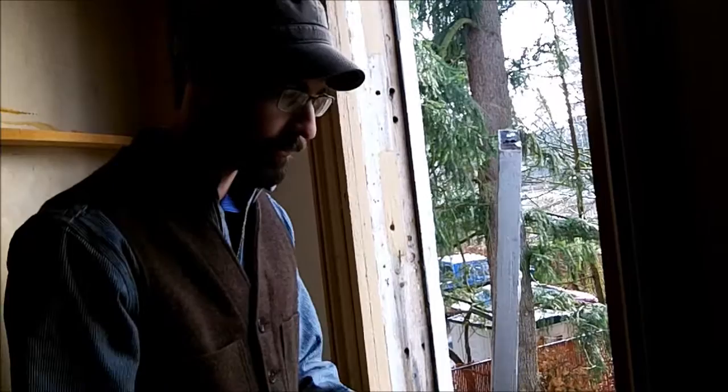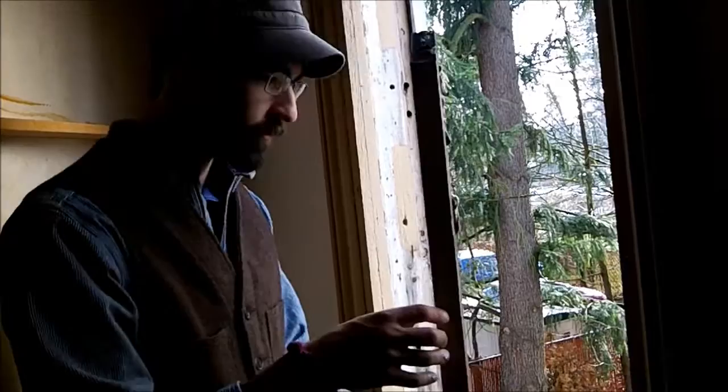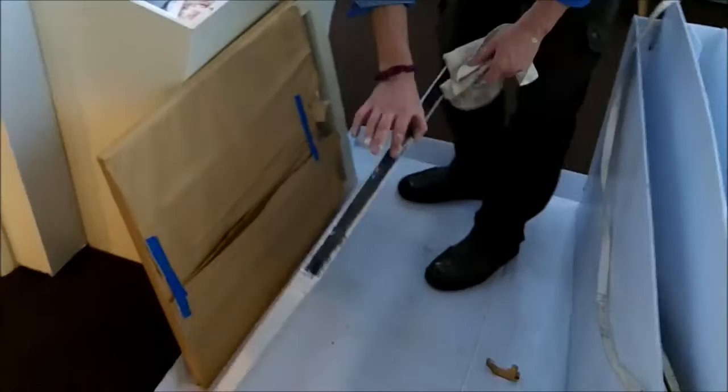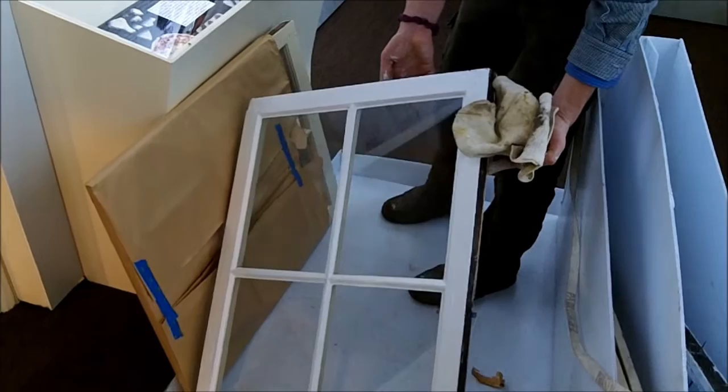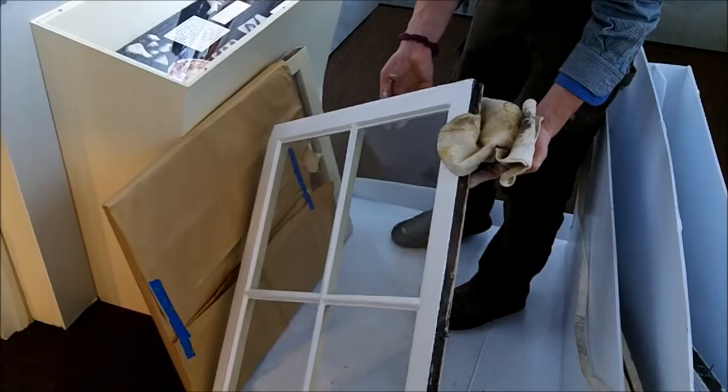Then the window sash — all the paint was removed and the process was documented. Here's the top sash. We removed the sash pin and fixed it, then removed all the old paint to expose the wood and wood fibers. We took the glass out, cleaned out the rebates, removed all the paint from the interior, and documented that process with all the different colors that were applied.